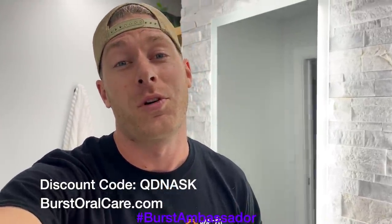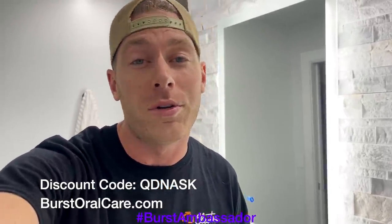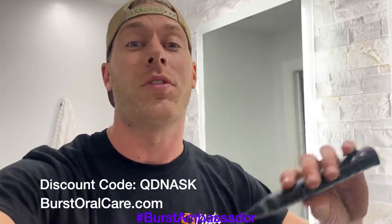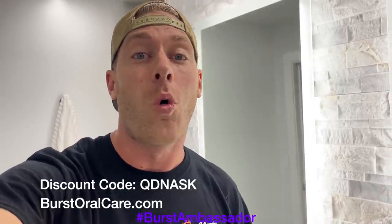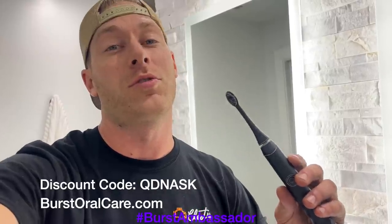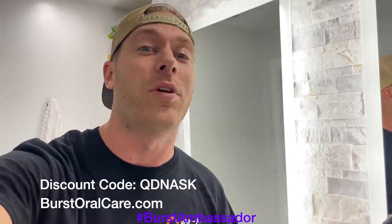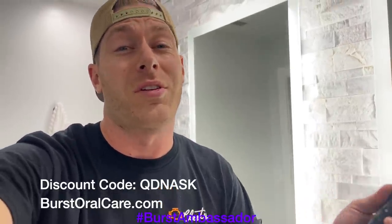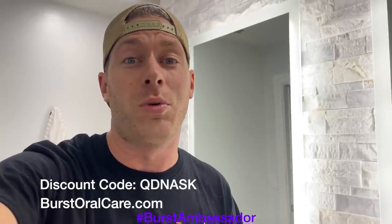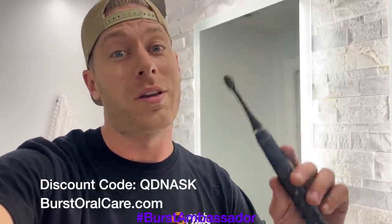As a fellow car guy, I know it's super easy to forget to take care of yourself, especially when you're at the track — we're all drinking Mountain Dew and Dr. Pepper. This toothbrush is only $39. It's a great electric toothbrush — what I use every day. Normally they're $59, but if you click the link in the description or use my coupon code QDNASK you can get it for only $39. It's basically the same thing as a Sonicare except a tenth of the price. They send you a new brush head every three months so you don't have to worry about it.